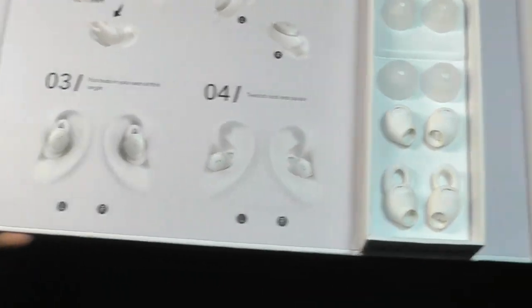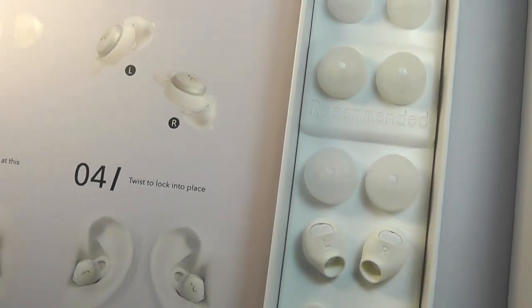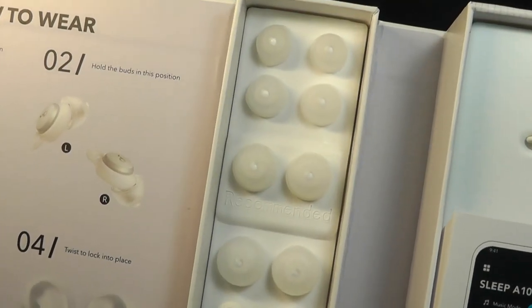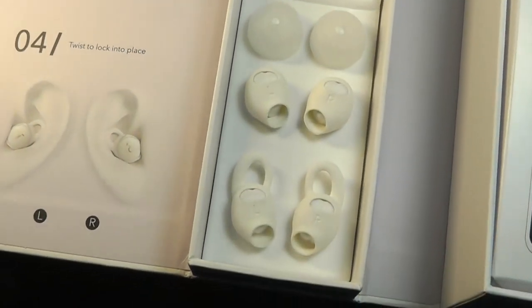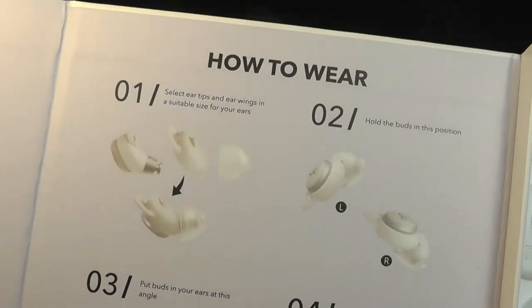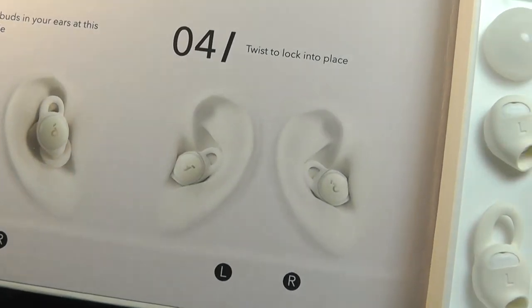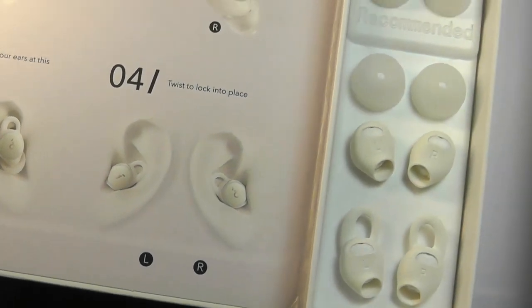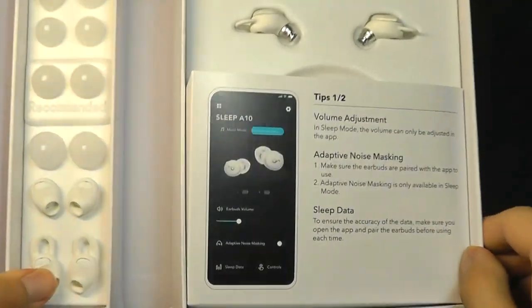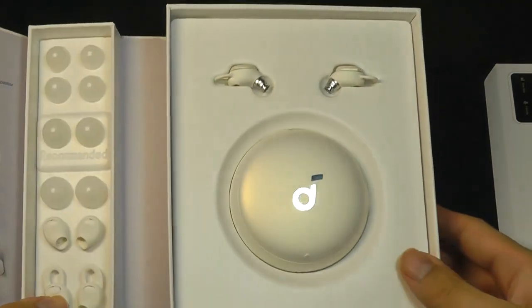In the box we have an abundant selection of silicone tips to get a more snug fit, and this is very important — they need to be comfy in order for you to fall asleep with them. There are also some additional wings to get a more snug fit on the outside. You basically pop them in vertically and then twist them to lock into place, which will prevent them from falling loose when you're turning around in your sleep. There are also some quick tips on how to activate the different features in the app, which we'll take a look at later on.